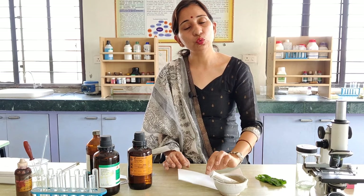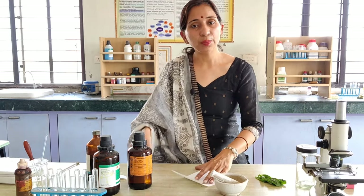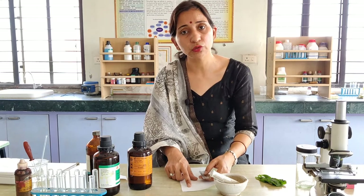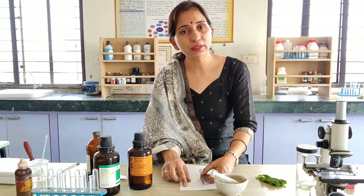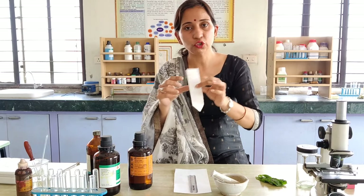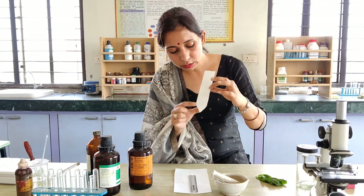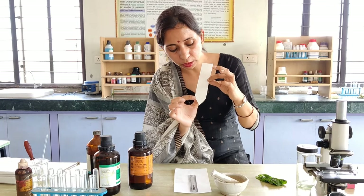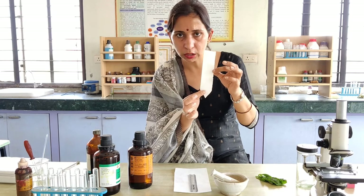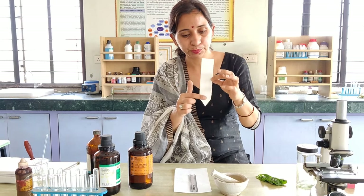First of all you have to make a strip from this Whatman paper. You will make a point that is about 2 or 3 cm above the base of the Whatman paper. You have to cut this Whatman paper in such a way. We have almost 3 cm above the base of the Whatman paper. We have marked a line to identify the centre of this Whatman paper.